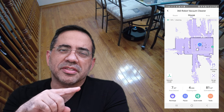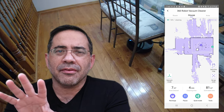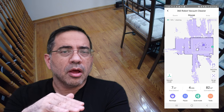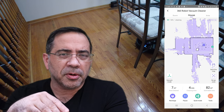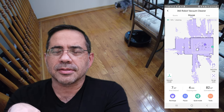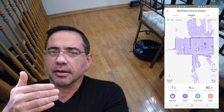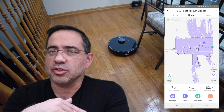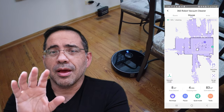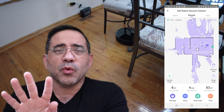Here's what you can expect from the 360 S7 Pro. First of all, laser mapping technology that's going to map out your house, and it can save up to 10 maps. It also has no-go zones that you can define by simply using your finger — no magnetic tape, no pylons. Once your home has been mapped, you can highlight areas you don't want the robot to pass. In addition to no-pass zones, you can also set up no-mop zones for areas you don't want mopped. This can also be scheduled, so it can run automatically, and it has four levels of suction.